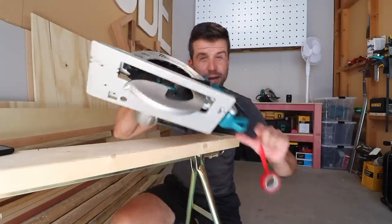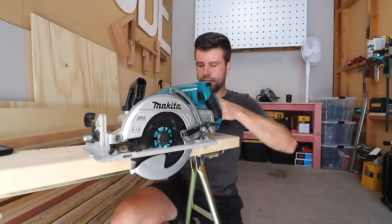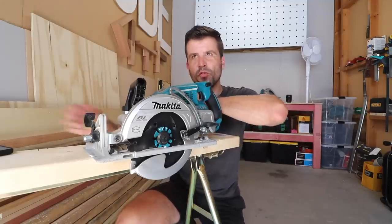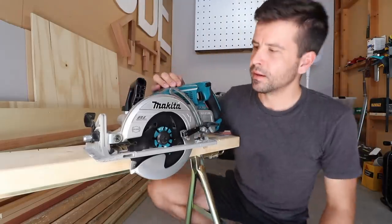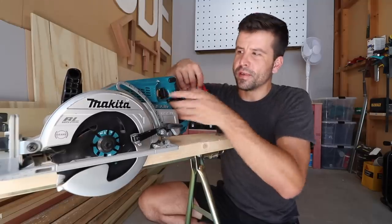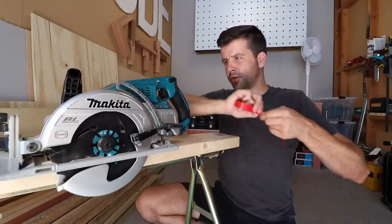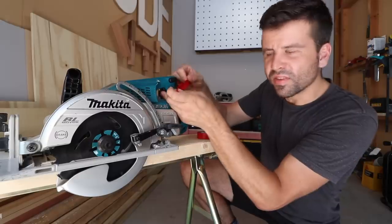Makita said that this will do 558 cuts on a fully charged set of batteries, but sometimes that doesn't tell the whole story. I'm more likely to use this for ripping heavy timber — that would be my reason for buying the big saw when I've already got the small saw. What I want to know is how long these batteries will go rather than how many cuts they'll do. Let's test that.